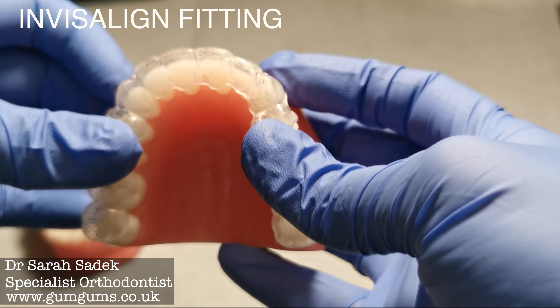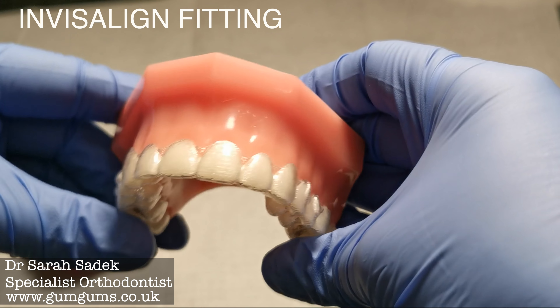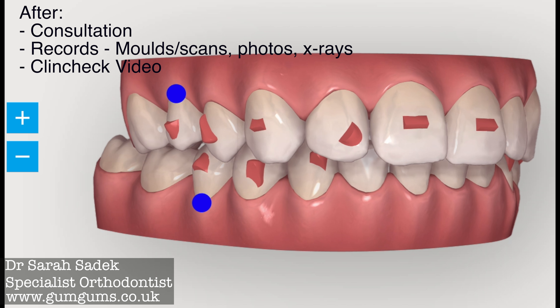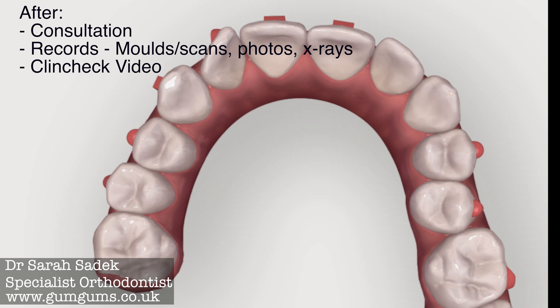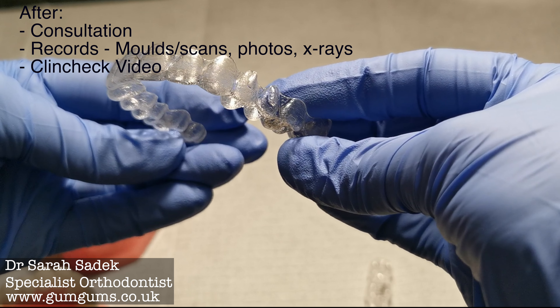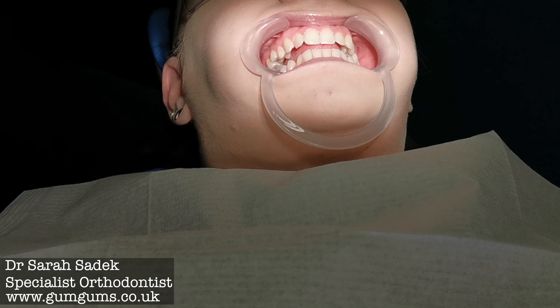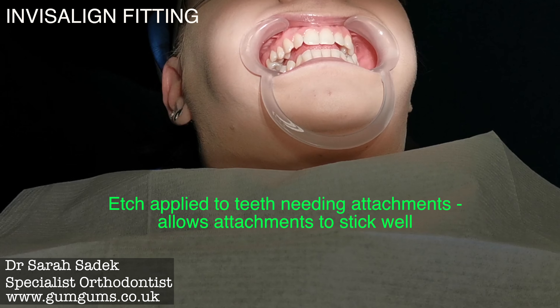Today's video is all about what happens when you go to get your Invisalign fitted. This will be after you've had your initial consultation, scans or moulds of your teeth, x-rays and photos. You will have seen a movie of how your teeth move during the process, called your ClinCheck video, and you're back in the chair ready to have your attachments and first aligner fitted.